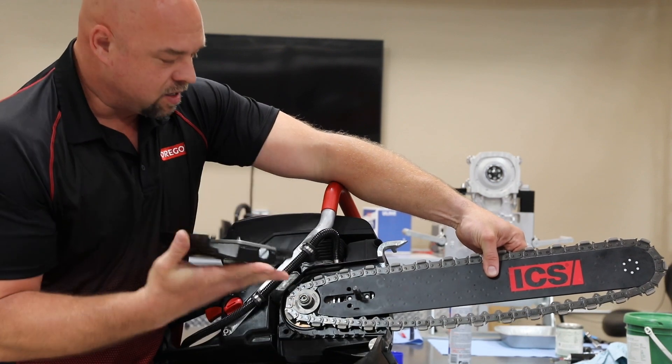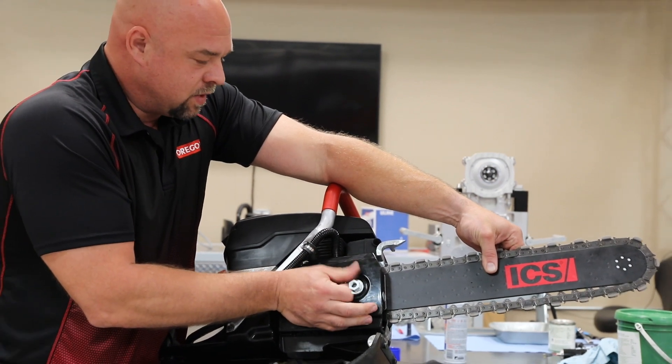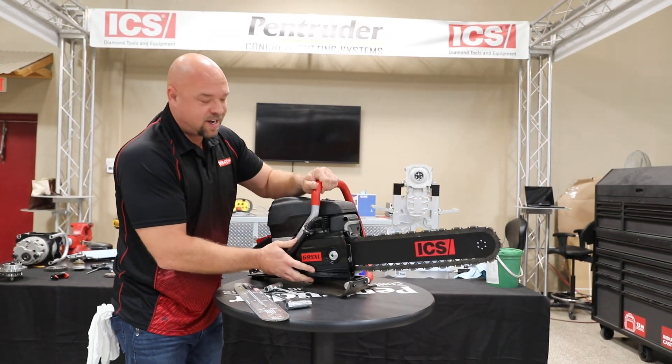Take your side cover and put it on, making sure everything aligns and goes together nice and tight. Your side cover should fit flush front and back all the way around. Now, chain tightness.